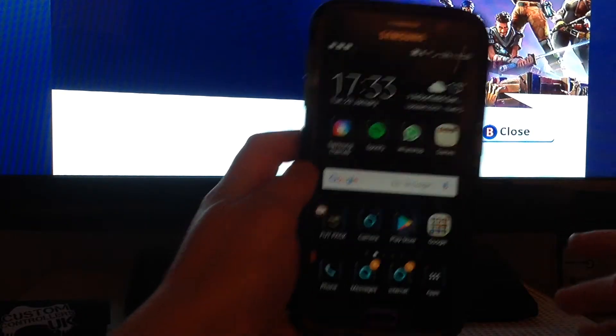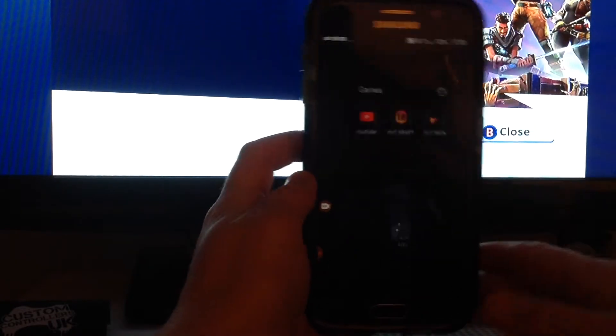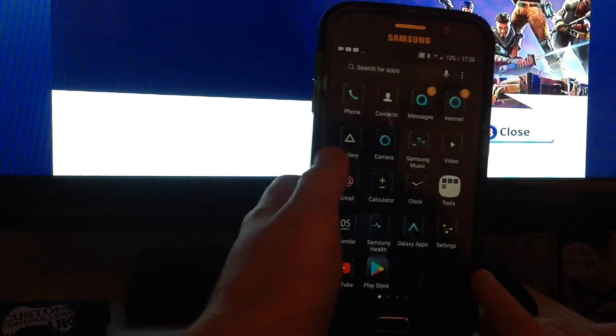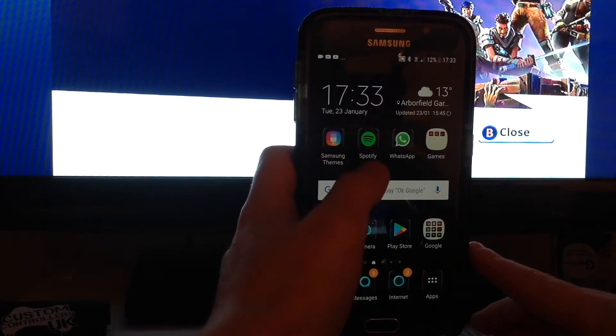This is my phone right now — Samsung Galaxy S6 right here. I have YouTube, I don't use Footpath, but yeah so that's the first thing I want to show you. I also have Samsung Themes and Spotify.